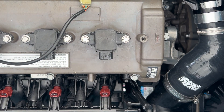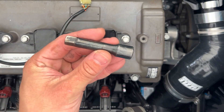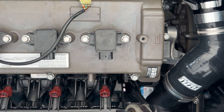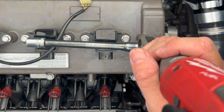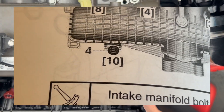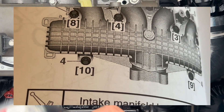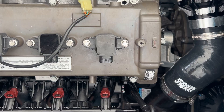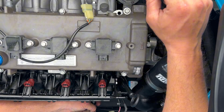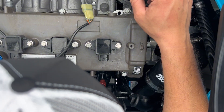There are two more bolts at the very bottom of the manifold. For those you're going to want to switch from the shorter extension to a longer extension. You can reach down and feel them — there are little tangs on the bottom of the manifold. One of them looks like it was cross-threaded from the factory and it is really, really tight.